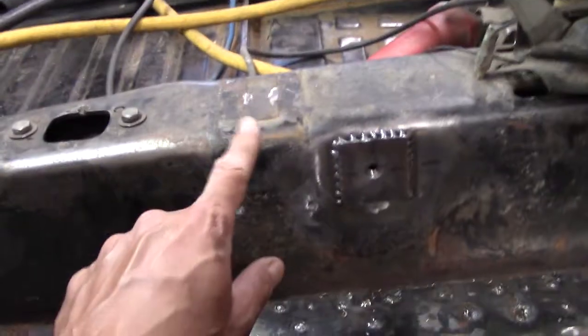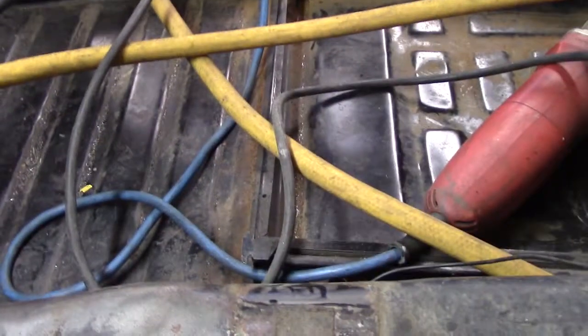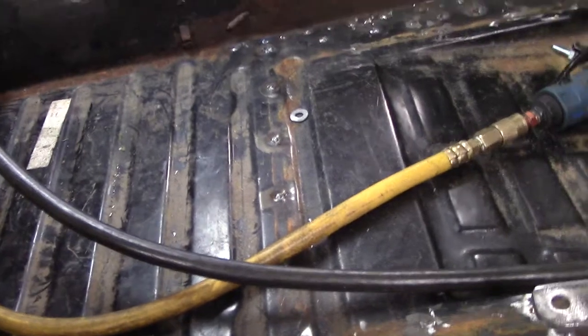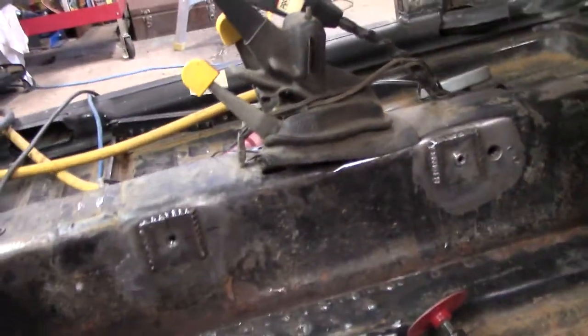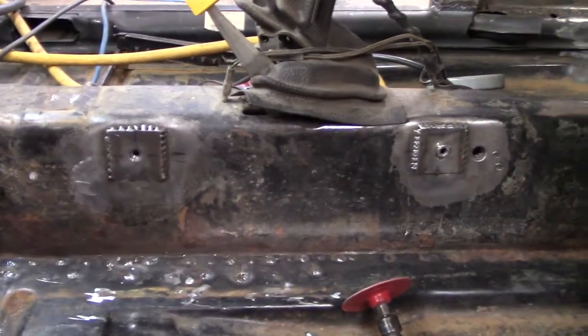Original seat brackets — those are for an earlier model. You can see under all the hoses and that. Cut them out on this side, ended up tearing a few welds. It's all going to be covered in carpet anyhow. But this is what I came up with. I made a couple of plates. These all take 8mm bolts. Hopefully they're strong enough, just like the body and everything, so you need the same wrench for everything.